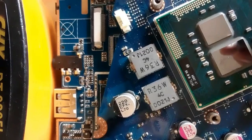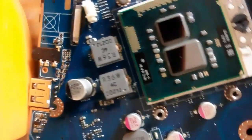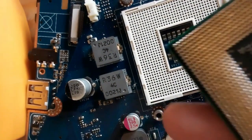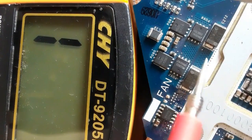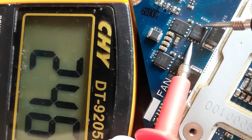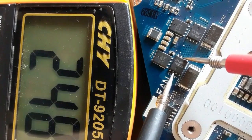Let's unscrew and remove the processor. Now the processor is removed from the motherboard. Let's check the MOSFET again — we should now get a correct reading.